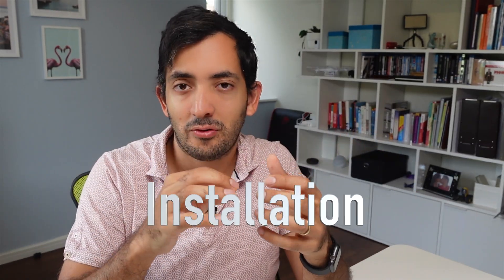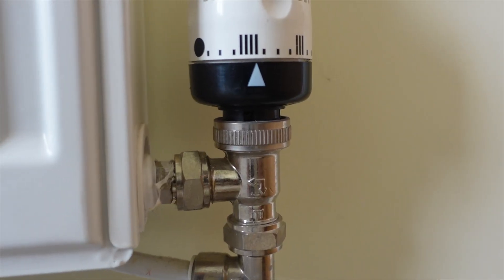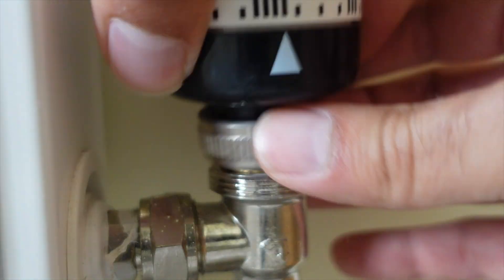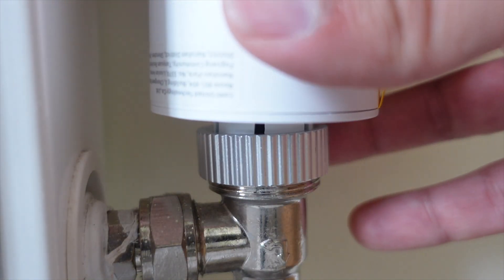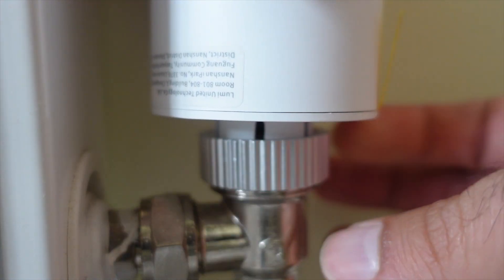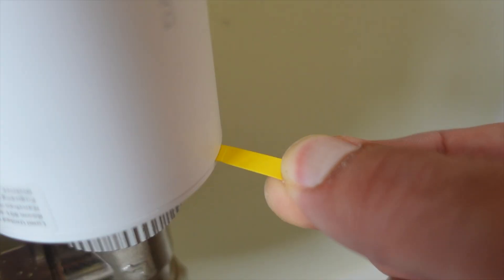For the installation, before you pull out the battery tab, I'd recommend you do a couple of things. First, pick the room you want to put it in. Secondly, go to the radiator and figure out if you need an adapter or not. Luckily I didn't, so I just had to unscrew my previous TRV, put it to the side, get the new one, put it in, and screw it back in very simply, just gently by hand until you have a little bit of a tight grip. At that point, pull that battery tab out and the device will boot up.